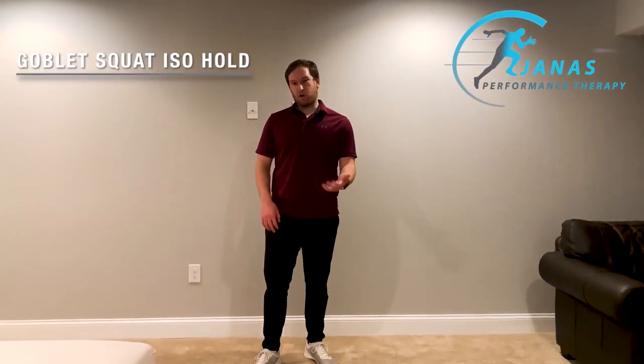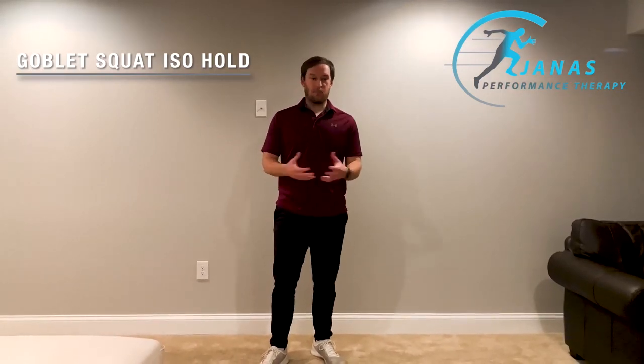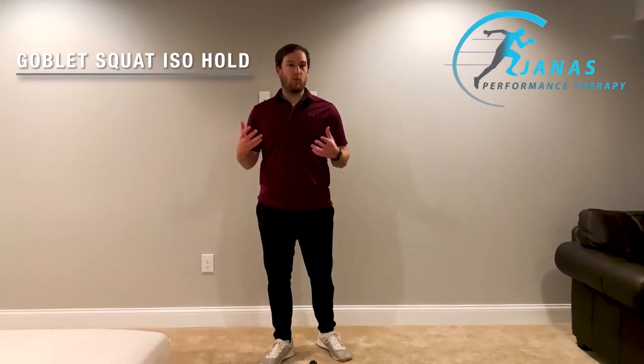Hey everybody, this exercise is a goblet squat iso hold. The purpose of this movement is for squat mobility before you do any type of front squat or back squat during your routine. This will be a good hip opener for you.